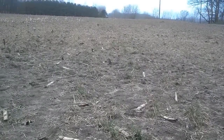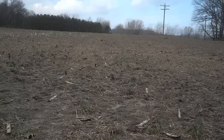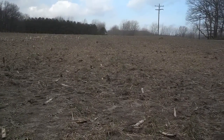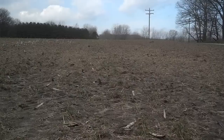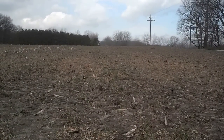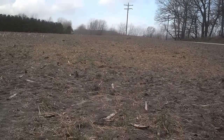Dan Perkins, Jasper County Cover Crop Guy. It's April 8th. We are in a field north of Rensselaer, Indiana. It was drilled annual ryegrass and radish, and then we also had crimson clover strip and annual ryegrass, and then just radish. And we are now in our annual ryegrass strip.